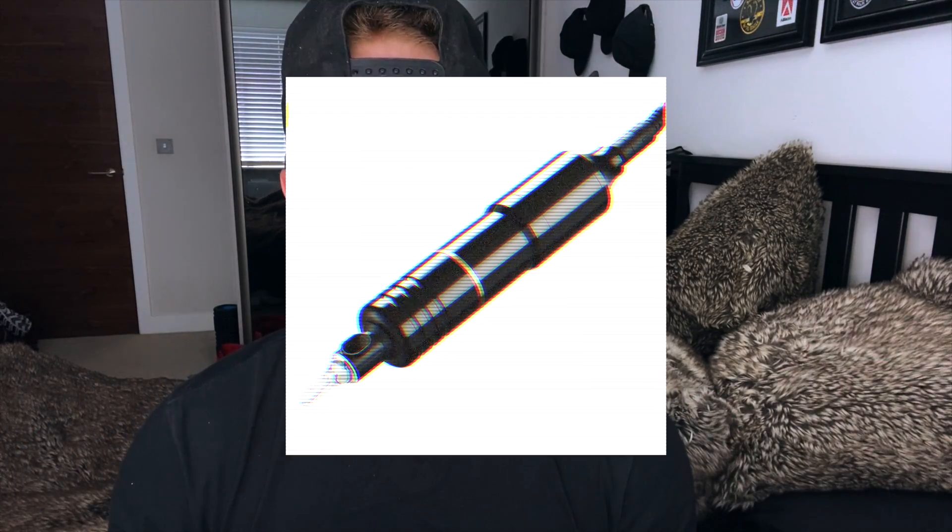Rotary machines are less customizable and require substantially less knowledge and finesse to be used effectively. They are sometimes autoclaveable but more often bagged and wiped down with high-level disinfectant. As technology advances, we're starting to see rotary machines with a wider range of customizable parts that alter give stroke and how hard the machine hits the skin, almost mimicking the coil. You'll also see a lot of companies now making pen-style machines.